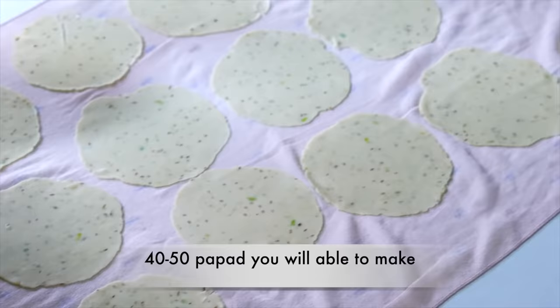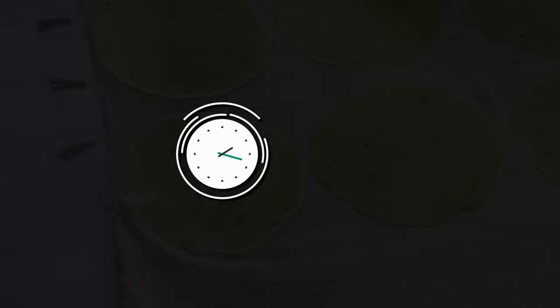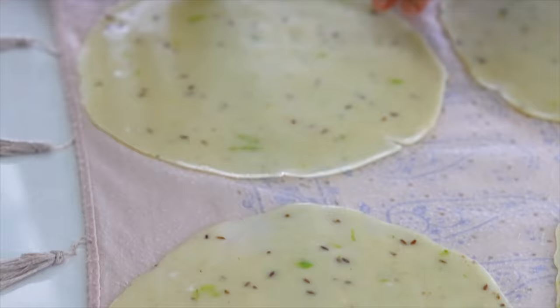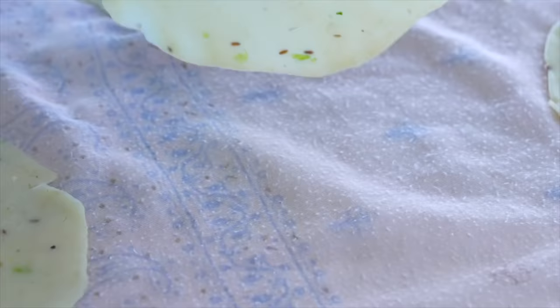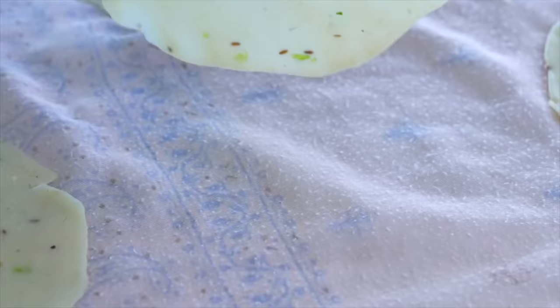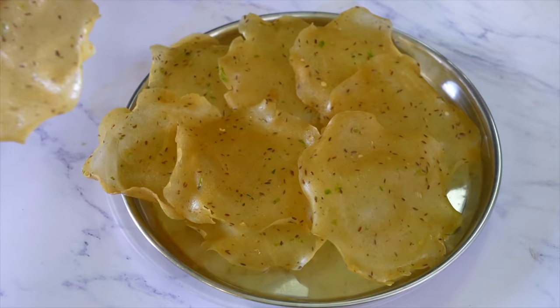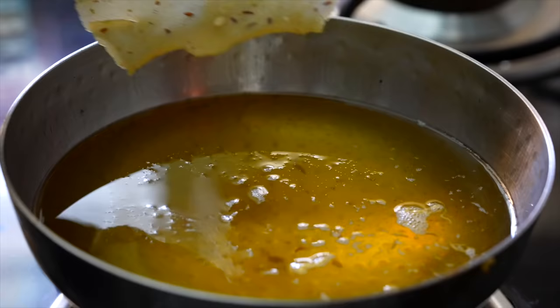એટલે આપણે એને બે કલ્લાક જેવા સૂકવીશું. બે કલ્લાક થાય પછી તમારે પાપડ ચેઈન્જ કરી લેવાની, તો ઉપરની સાઇડ તો ડ્રાઈ થઈ જાય, નીચે થી પણ થોડો ડ્રાઈ થાય ને ખાઈ શકો, અને તળવા હોઈ તો તળી શકો.